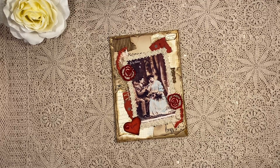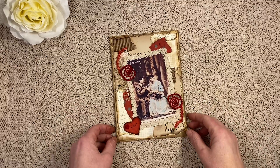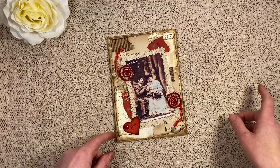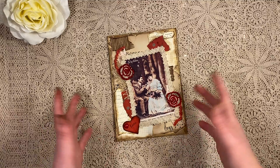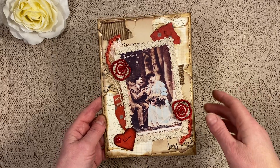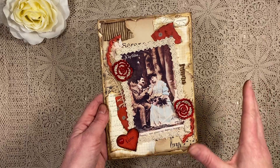Hi, it's Lenneke from Lens Crafty Live and I wanted to share with you this card that I made for a Valentine's swap from a Facebook group called Uniquely Robins and Friends. It's the first time I'm actually participating in anything Valentine, and it's been quite a challenge because normally I don't really use red.